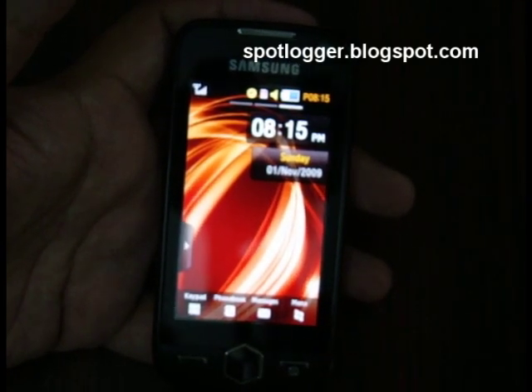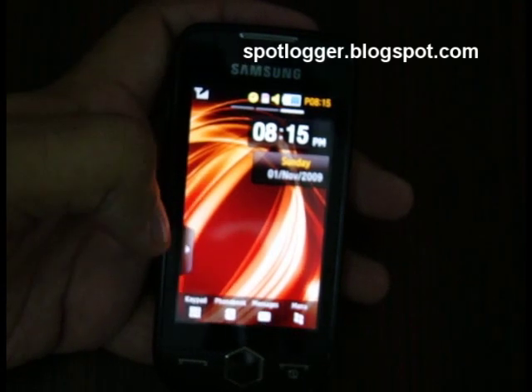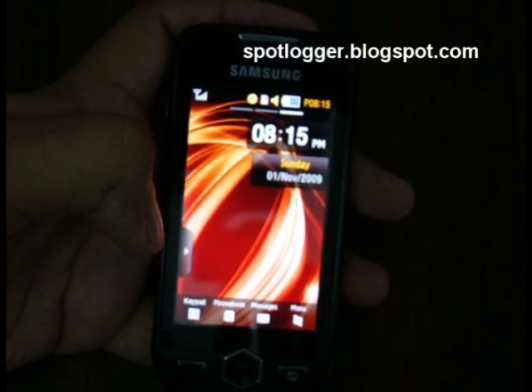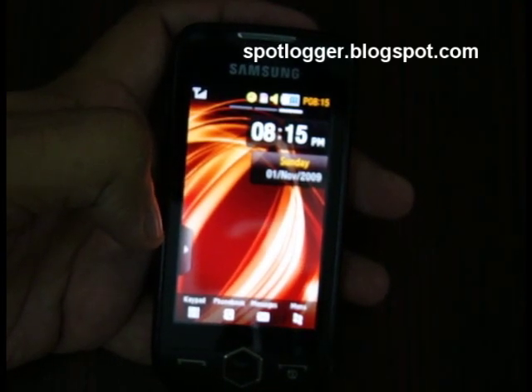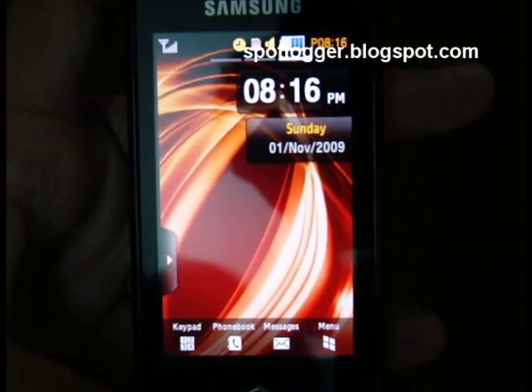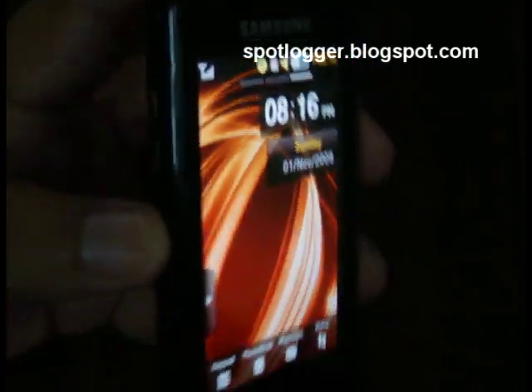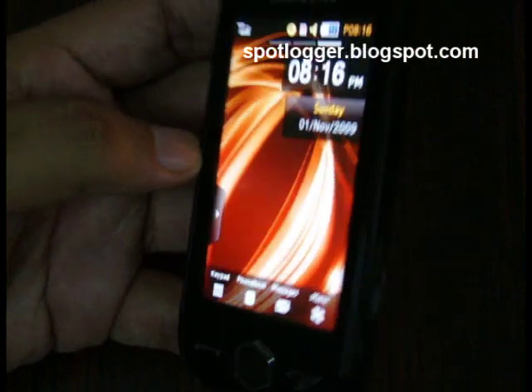The screen is only 0.2 of an inch bigger than the Samsung Star but the resolution has been doubled from 240 by 400 to 480 by 800, and the phone actually has AMOLED technology which means the phone has brilliant colors and the viewing angles are just endless.